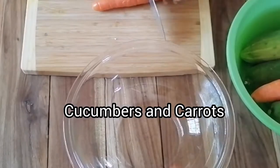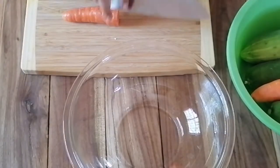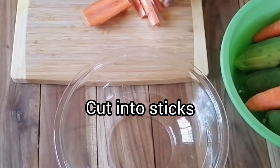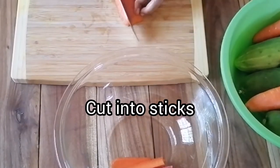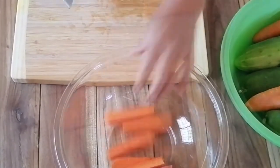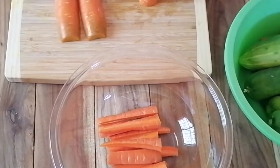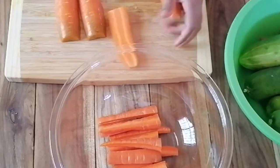Let's take our carrots and cucumbers and cut them into manageable sticks. As I said, you can use many different vegetables — sometimes cauliflower works well. If you want a little kick, you can of course add some chili peppers in there.